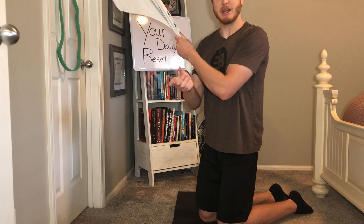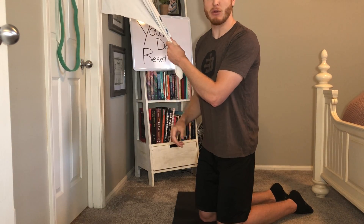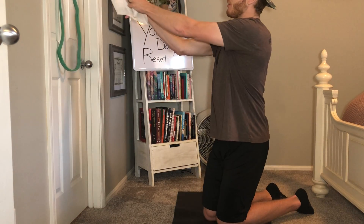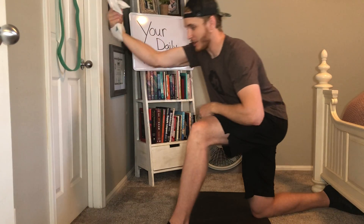That way it's not hanging by just the lock — it's hanging by the actual sides of the doorframe. With this stretch, I'm just going to wrap my hand through, grab the towel, and then get into that lunge position.